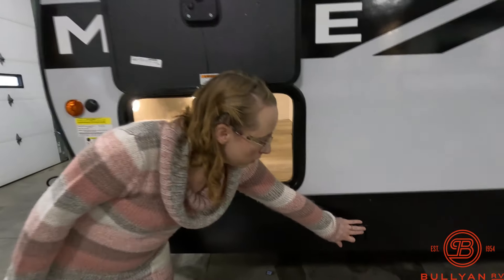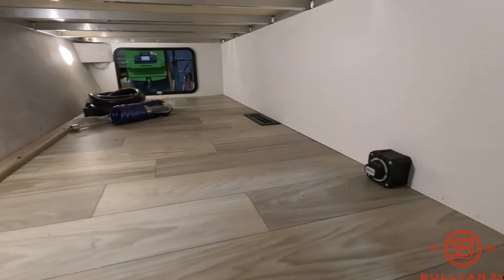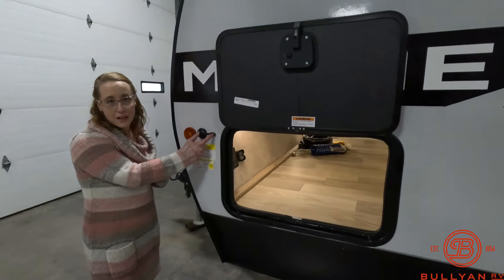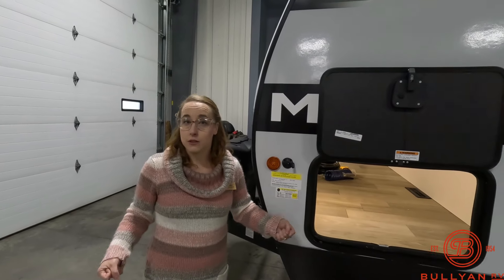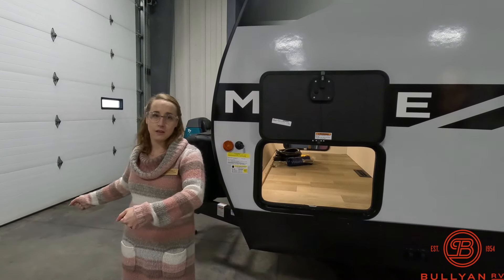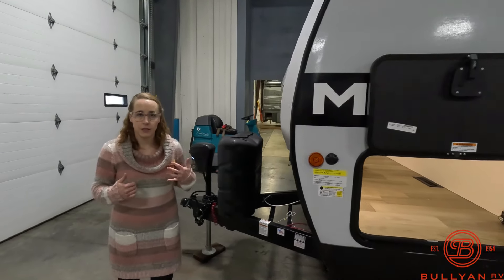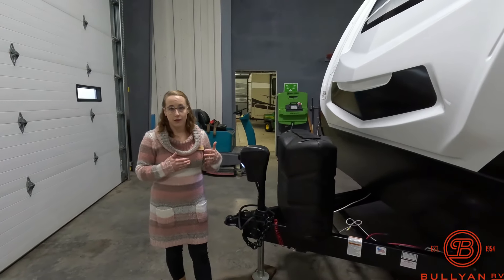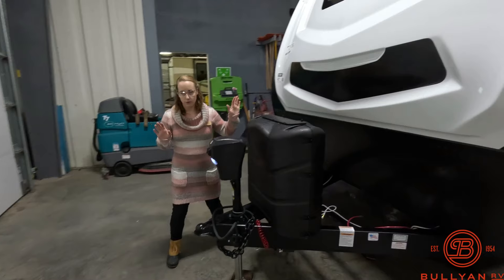You do get power stabilizing jacks, and your battery disconnect is located right in there. There's also an extra spot for external side solar — they call it solar on the side. You can plug in a suitcase or briefcase fold-out solar panel, angle it toward the sun, and it's already pre-wired in. If it's not pre-wired, that can be a long, extensive, expensive project — so having it pre-wired is a super big bonus.